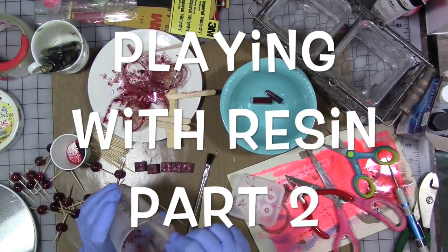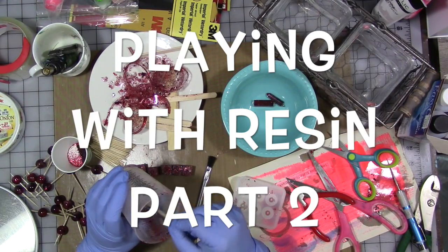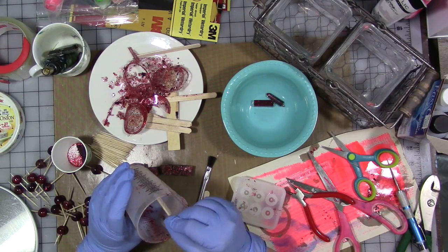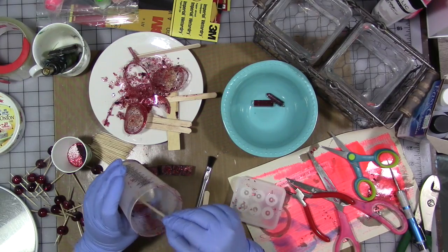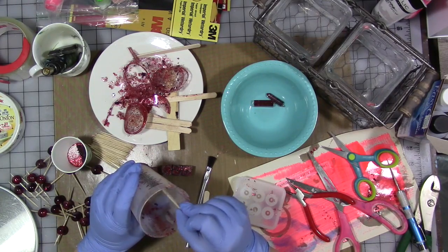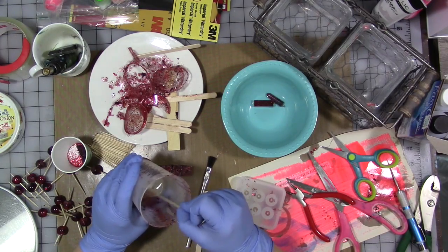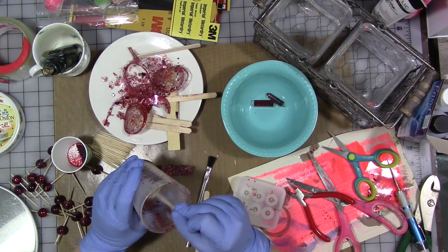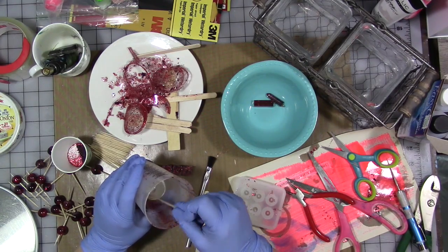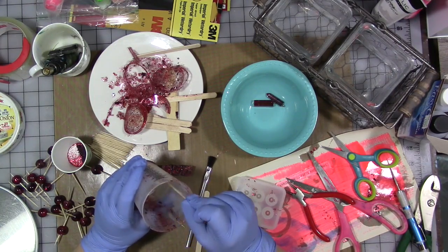I'm playing some more with the resin and trying to perfect my resin bead making. I'm really challenged by this and finding that interesting. I decided to go ahead and turn the camera on. I am at the part where I am mixing the resin together for two minutes, really trying hard with this round mold to get my beads with as few bubbles as possible and to fix some of the beads I already have made.